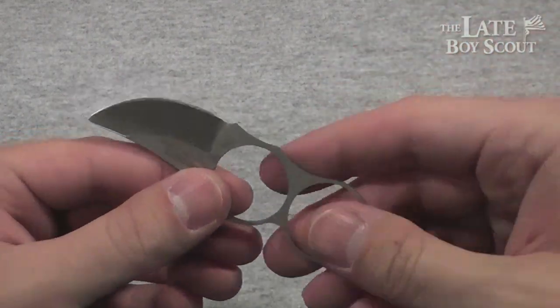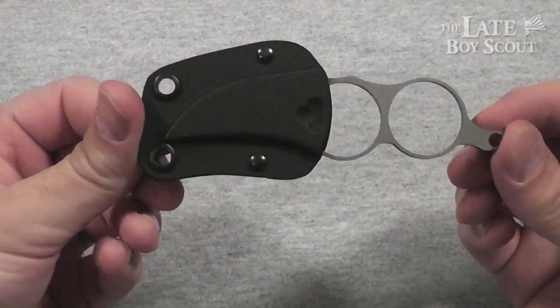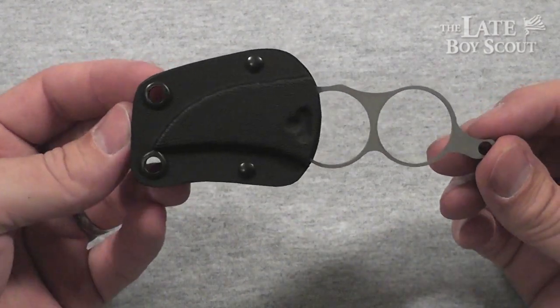It's really about the size of a lot of EDC folder knives, so you could slip this into your pocket just like this and it wouldn't take up much more space than some of the knives you guys already carry.